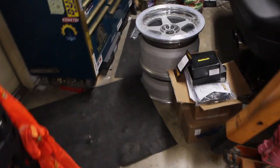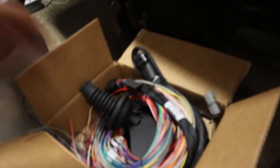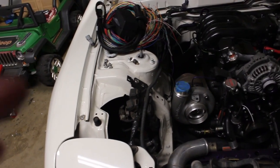Go over here. Put all this stuff right here on the ground. Get to the harness. I won't be putting the boot in. We'll get this harness through and start figuring out what lengths everything needs to be.